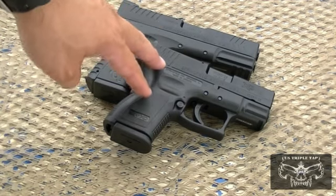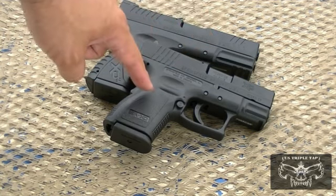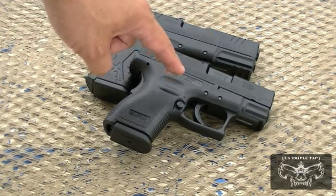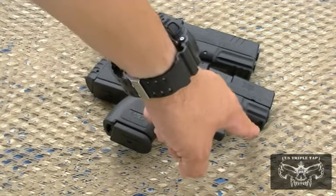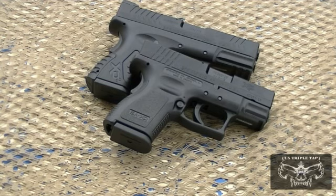But you have a smaller gun with the XD if you really want a pocket pistol. The XD is the smallest compact pistol with a polymer frame and a light system on the market. Thank you for visiting US Triple Tap — this has been a side-by-side comparison of the compact pistols by Springfield Armory.